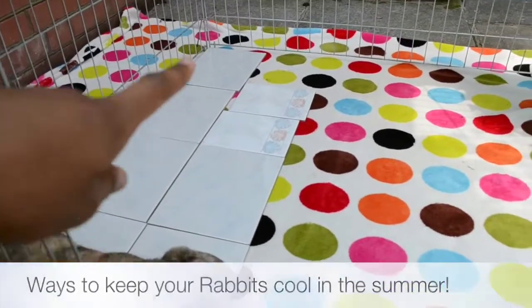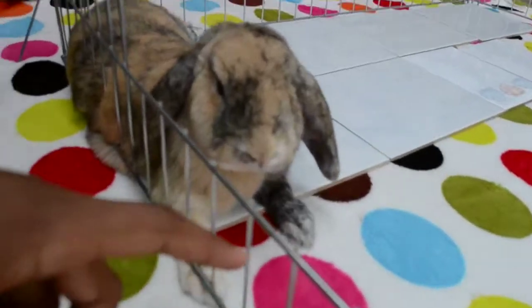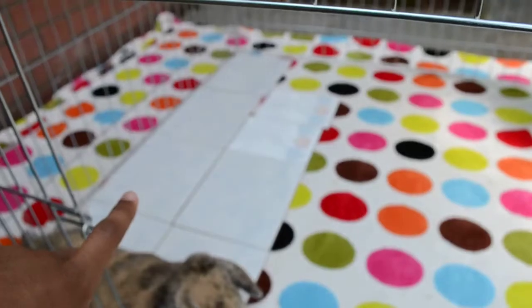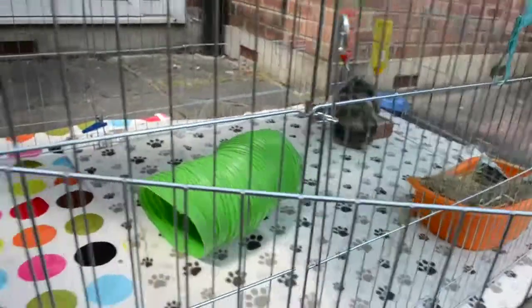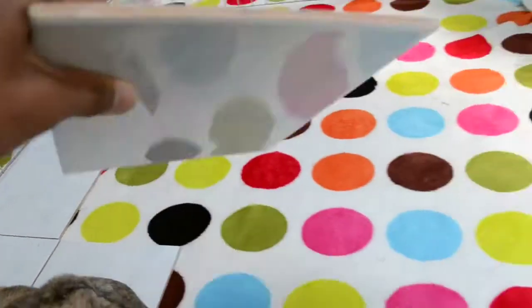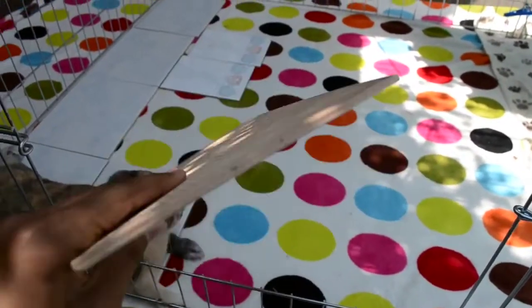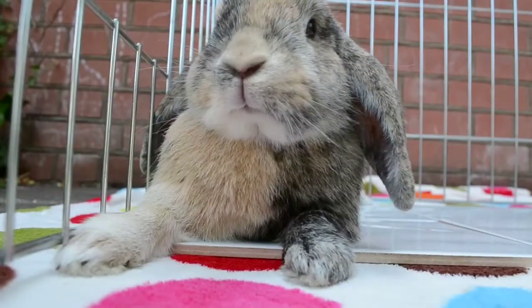Here we have two, four, six, seven, eight tiles to keep the rabbits cool. Here we've got Biscuit as an example laying down. These are a great way to keep your rabbits cool in the summer, and they seem to love it — it works really well. The tile is quite big and it's a ceramic tile, so it's hard.